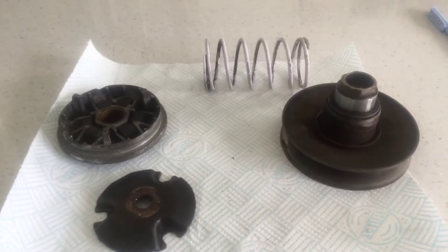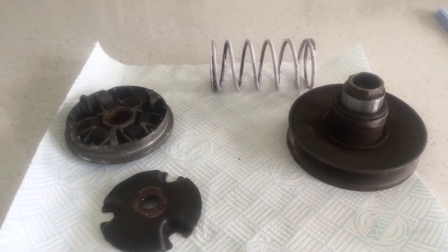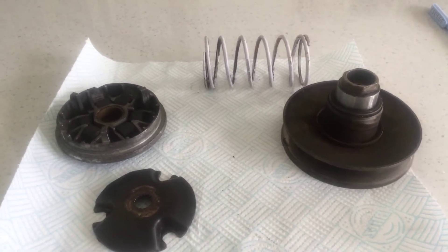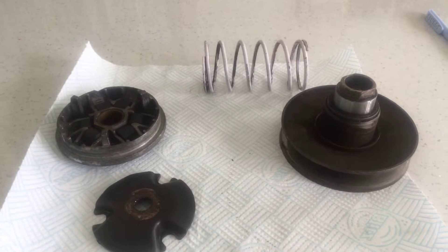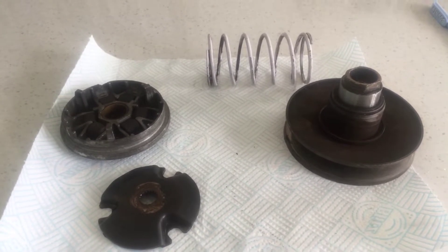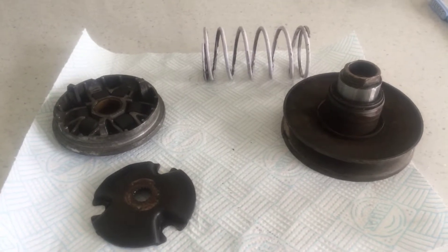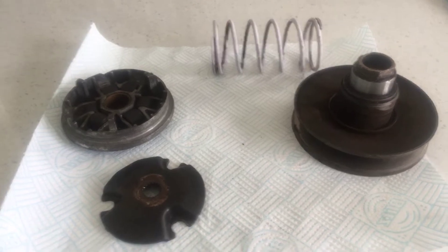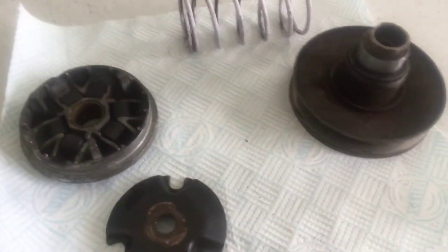In this video I'm going to be talking about transmission — basically rollers, torque spring, all that kind of stuff. We've all got that mate that tells you to put three gram rollers, two and a half gram rollers, or that'll make your bike accelerate faster. We've all heard it. Obviously that's not true — lighter rollers doesn't mean faster acceleration, heavier doesn't mean more top speed. That's not how rollers work.